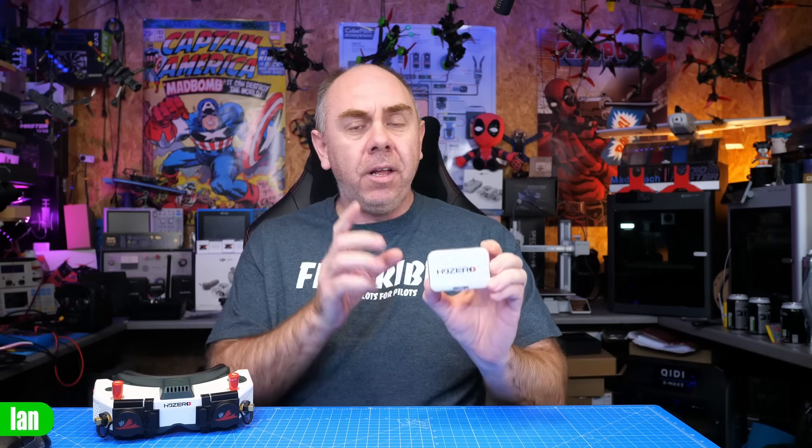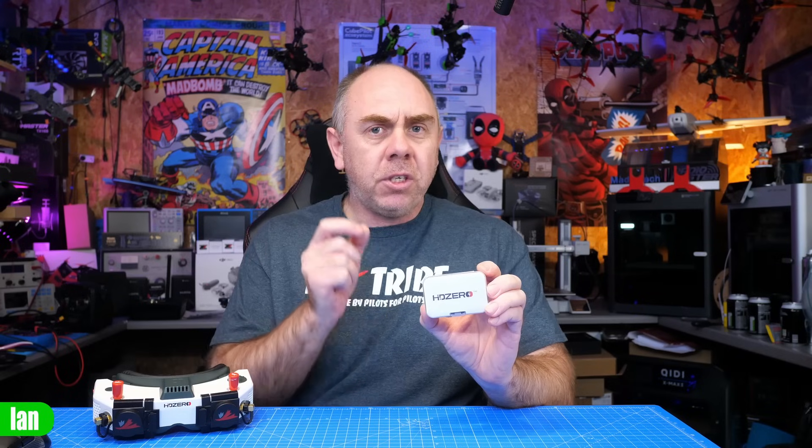In this little box is a bit of a surprise from HD Zero, and this is their new Halo flight controller. Now this is different from the HD Zero AIO they released before — that was a flight controller, ESC, and HD Zero VTX combined. Instead, this is a fully fledged standalone flight controller, not only compatible with HD Zero but also with DJI or Avatar HD. It also has a party trick: a fully fledged diversity ExpressLRS receiver built in.